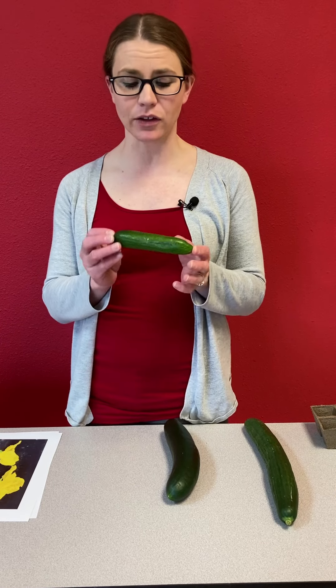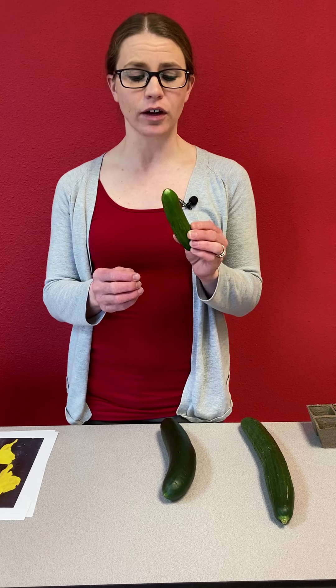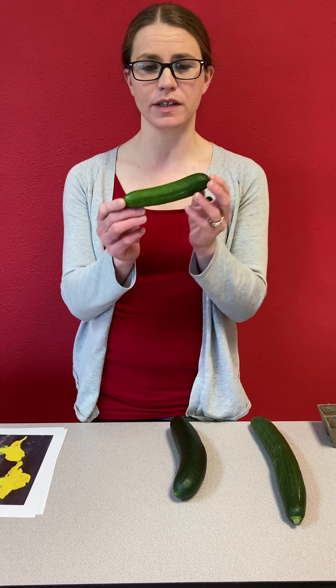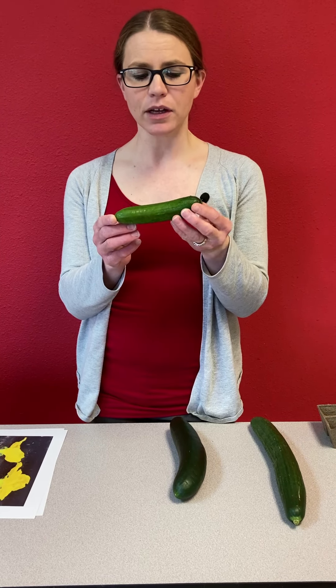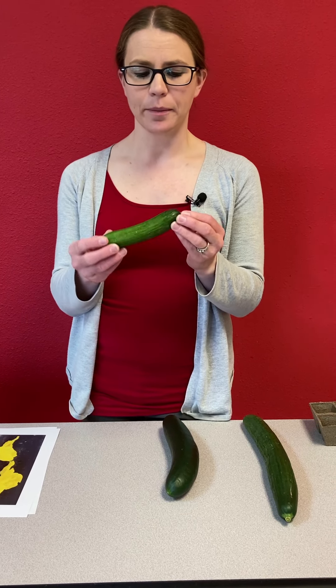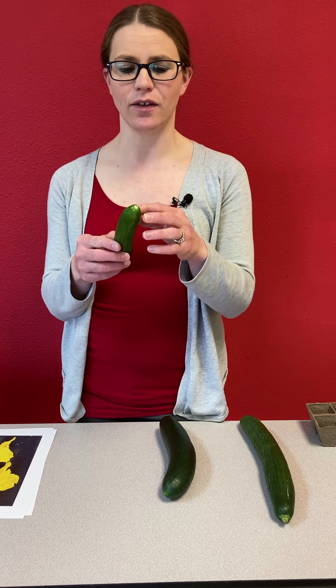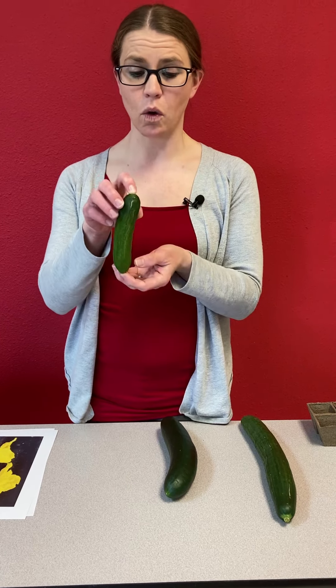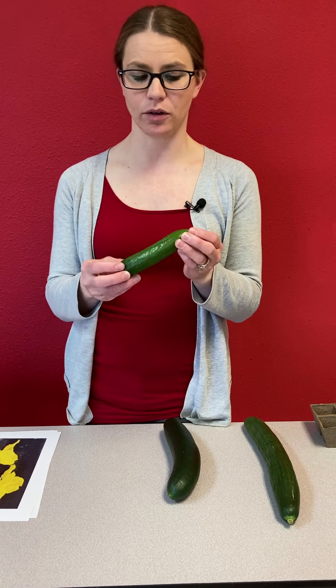I've got all three varieties here. The first one we're going to talk about is a pickling cucumber. Pickling cucumbers are typically a little bit smaller and tend to be a little bit more spiny than your slicing cucumbers. This one is actually a little bit large for a pickling cucumber — about five inches in length. Typically you'll harvest them somewhere between three to five inches. Pickling cucumbers are going to have a smaller diameter, so they make better pickles when you're slicing them up for sandwiches, and you can also pickle them whole as one large cucumber pickle.